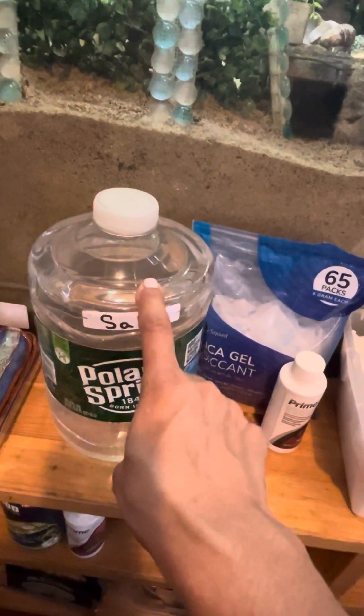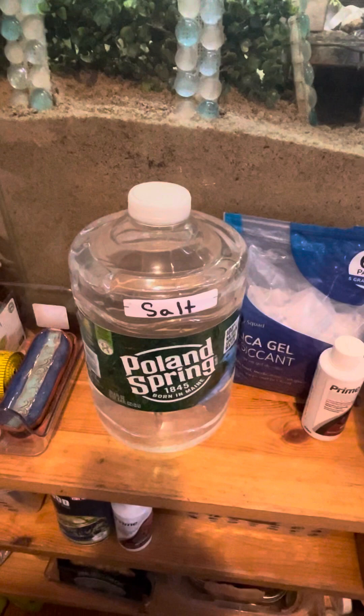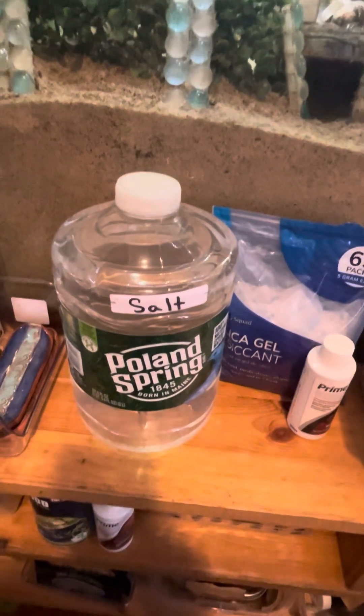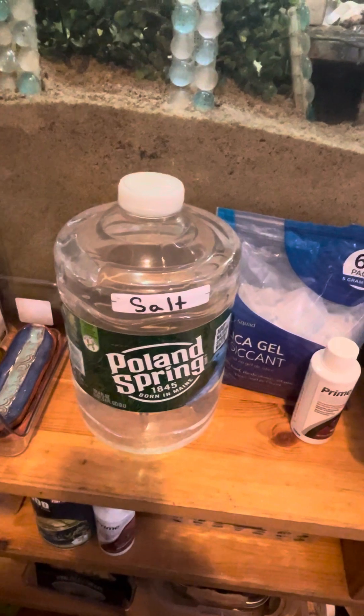You want to make sure you're using tap water — we're not using bottled water. Bottled water does not have the minerals that tap water does. Our hermit crabs need those minerals to be able to thrive. So we want to make sure that we're using tap water, not bottled water of any kind.